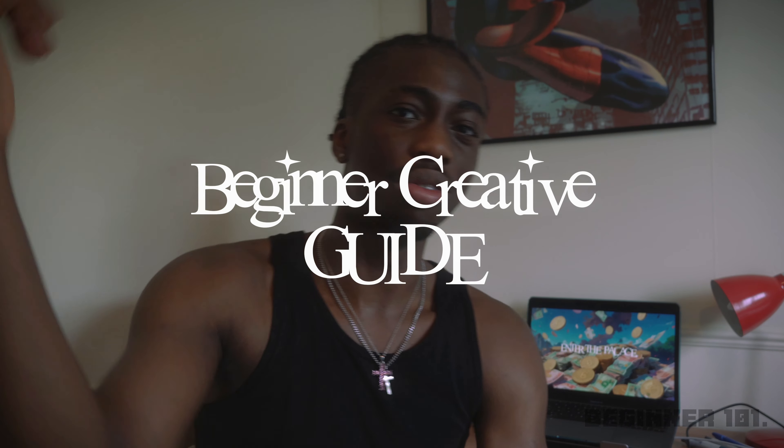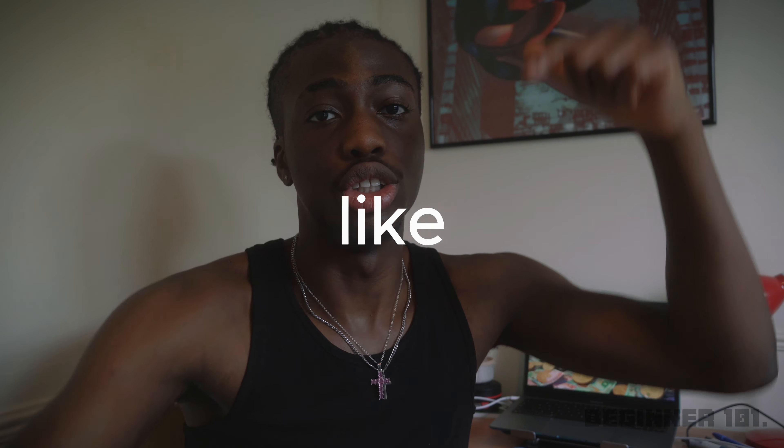That is the beginner creative guide to camera gear. If you liked this video, drop a like, subscribe, and comment below with any questions or feedback on how I can make future videos better. This is the first video in this series.